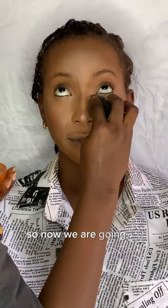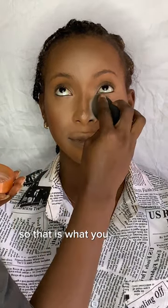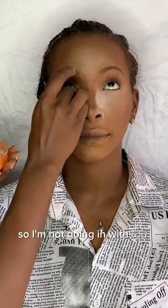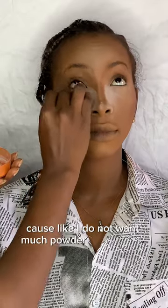Now we are going to bake — yes, you heard me right. That is what you see me doing here, I'm baking. Maybe in another video I'll teach you guys the difference between baking and setting. I'm not going in with too much powder — just a little, because I don't want much powder underneath that eye.